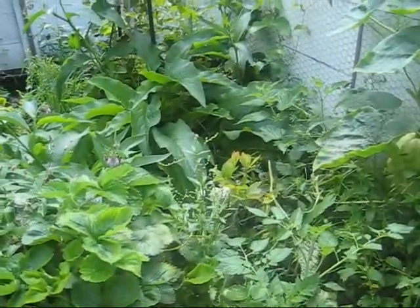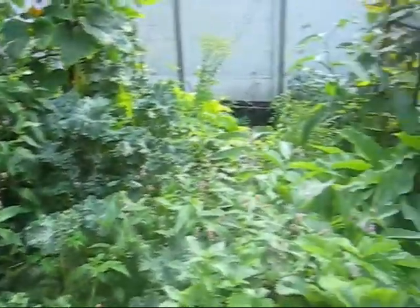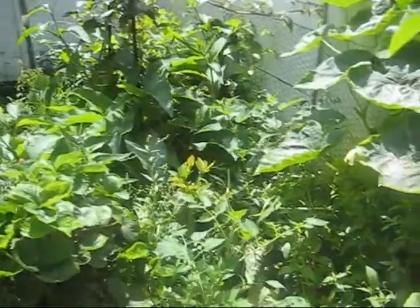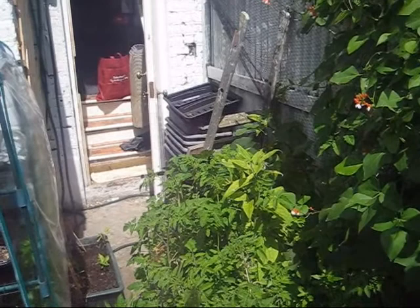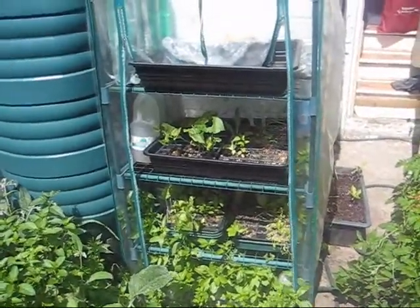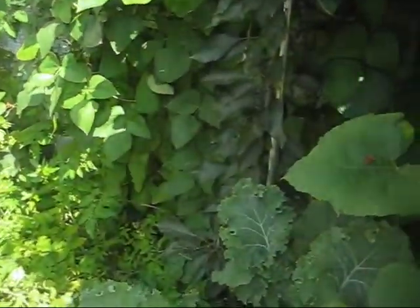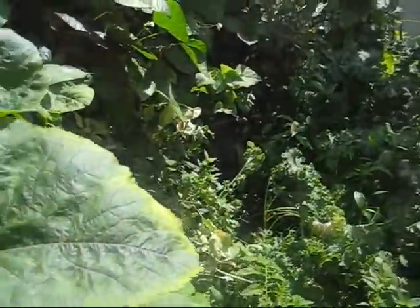So today's mission is to give this a bit of a manicure, make it a bit more user friendly. A lot of chopping and dropping for mulch. And then in this corner here my wormery bin needs a reshuffle and then I'll have lots of worm compost to put out in the garden. A few little things in the mini greenhouse. So that's the mission today.